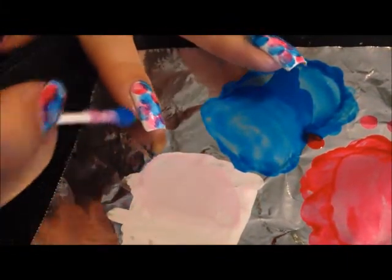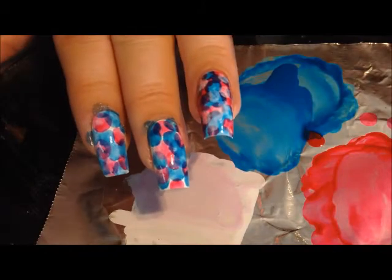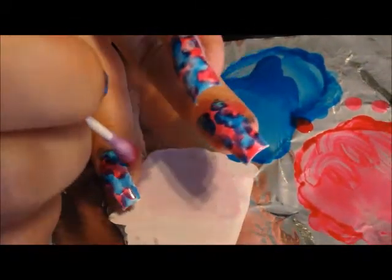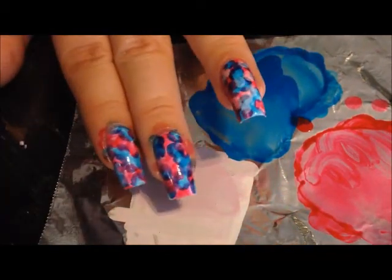And if you need to, just keep adding more acetone to your blue. It's kind of a random design. Then what I did is went back with some more red, because I felt like I needed some more spots of red — the blue was really taking up a lot. So water that back down, go in, find all the white spots that are left.